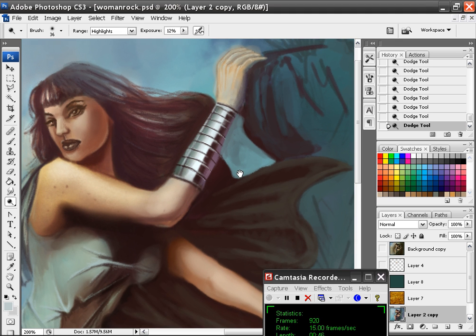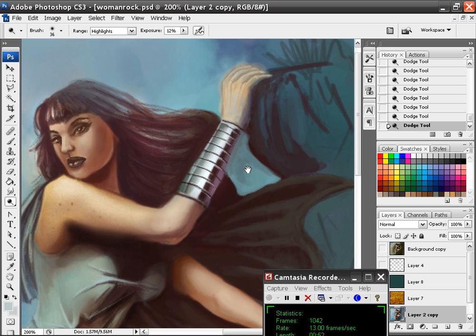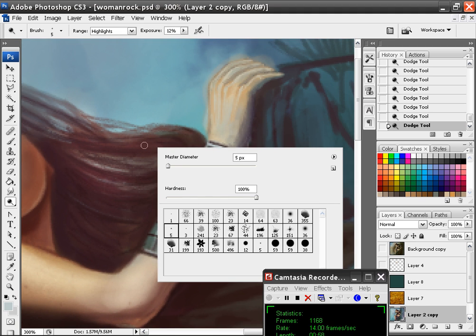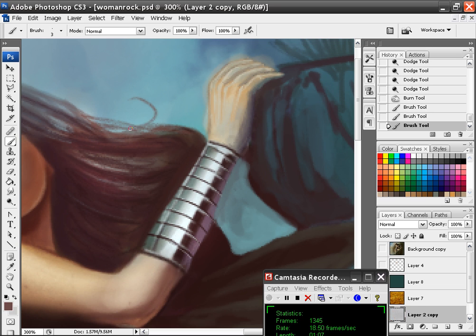Much better looking. Even better looking than that one. I did that one really fast. Now I'm going to add some of this original flair I had in the first one, where I had some kind of wild hairs, but I'm going to stick more with the realistic look.